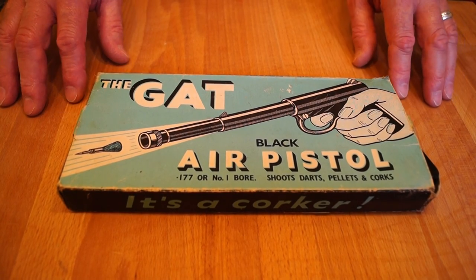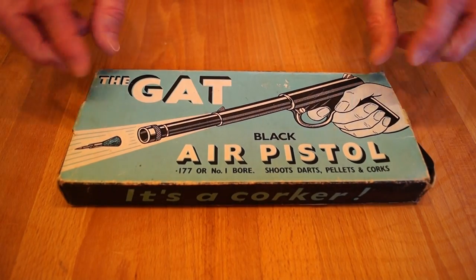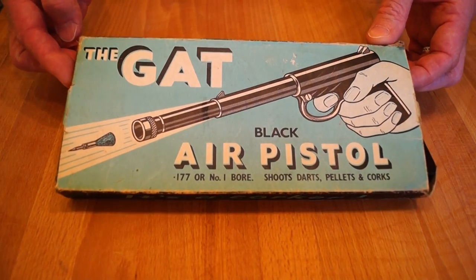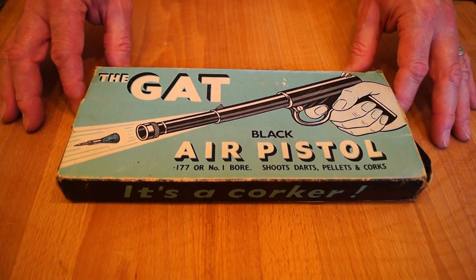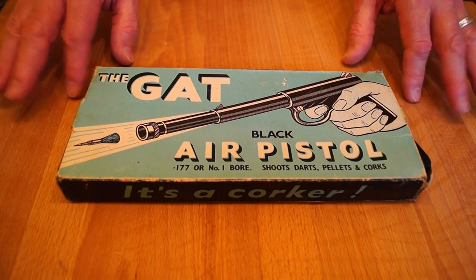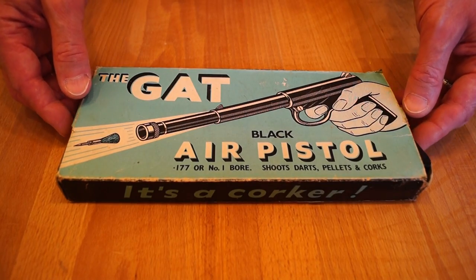And of course the Nanny State kicked in in this country, and people were then frightened of dangerous machines like this — you weren't allowed them anymore, and the government considered you to be very, very naughty. Anyway, let's pop it out the box and have a look, see what we've got, shall we?